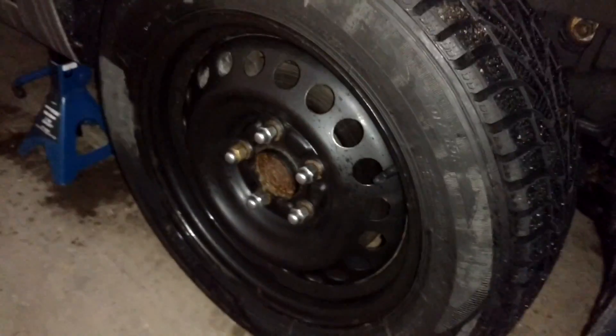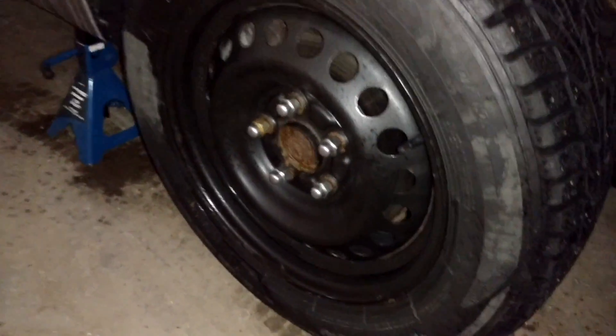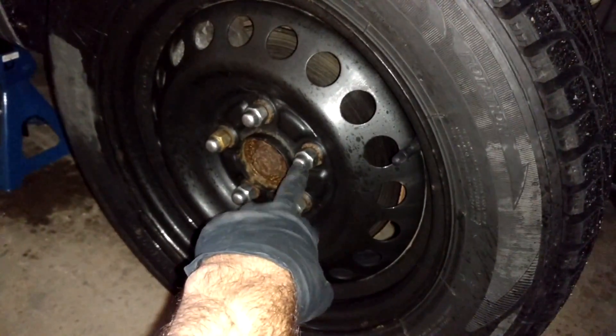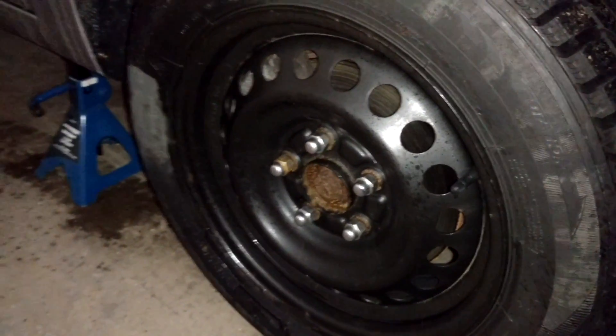We're going to start by removing the right front wheel. It's a 21 millimeter socket which you'll need to remove the wheel. You can do that right after jacking the car up and putting it on jack stands.